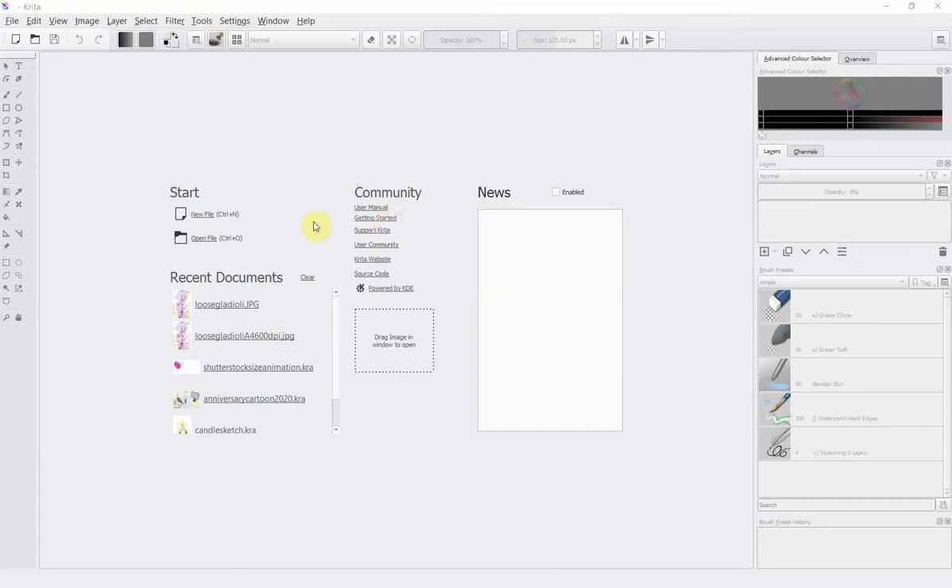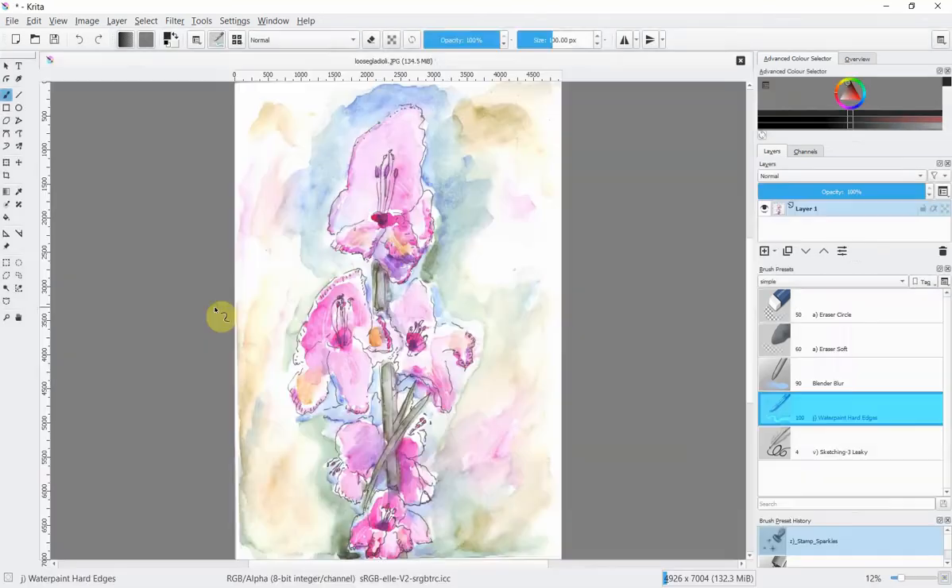So let's get straight to it. Because there are so many different sorts of scanner I'm not going to go into how to scan things in here. I'm going to assume that you've scanned your artwork into the computer. I have here this loose gladioli file. This is the starting screen of Krita and I'll put a link in the description if you've never used it before.